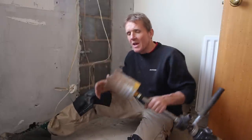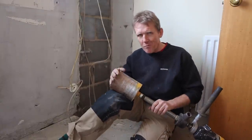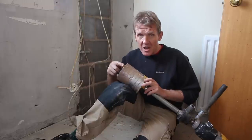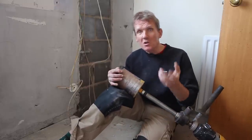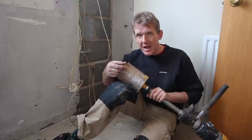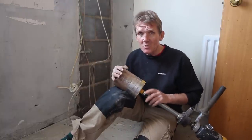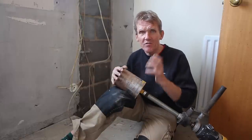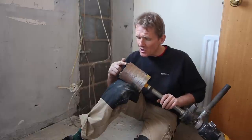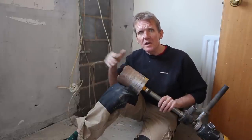Cores mostly use dry diamond drilling these days and they're universal in as much as they go through most different materials. The resins that hold the diamond segments are different — hard resins are good for soft materials because soft materials are abrasive and keep wearing away the diamond bit, exposing new diamonds. When you come to hard materials like engineering brick or concrete, that resin doesn't get worn away the same way because the material isn't abrasive, so it stops exposing new diamonds and the tip glazes over.